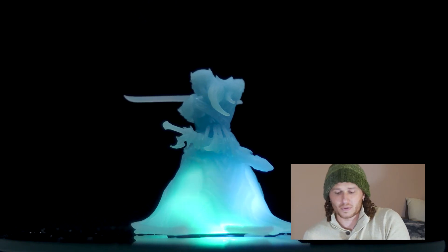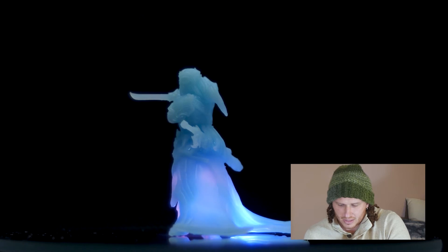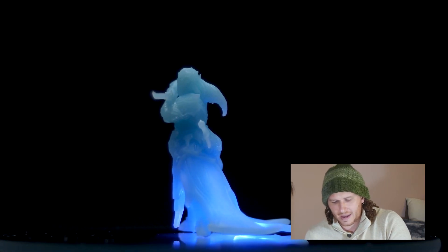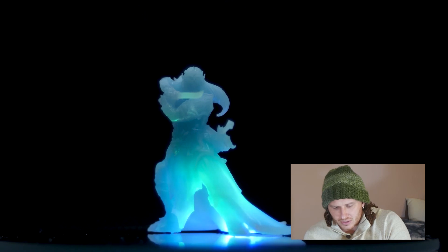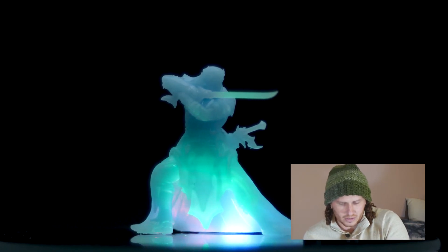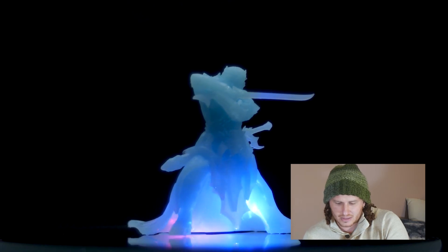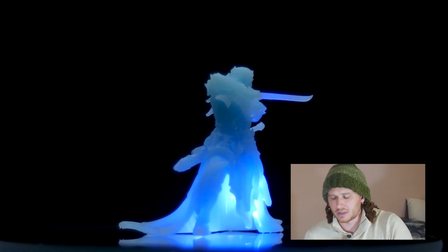I think the delicacy on this one is really what stands out to me. If you look, he has a sword on his back as well. The detail with the halberd on the sword is so fine. I'm just wiggling the sword blade a little bit and it feels like it has some elasticity to it, but it's not going to snap just from me touching it, which is cool.